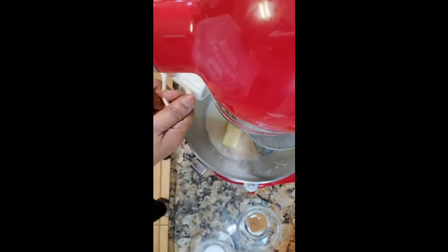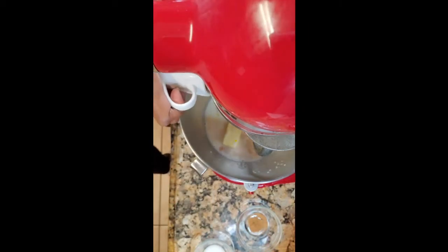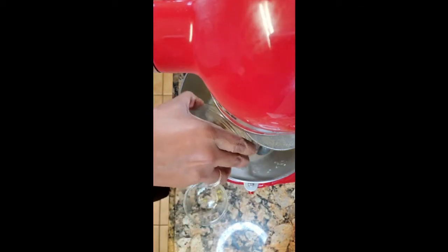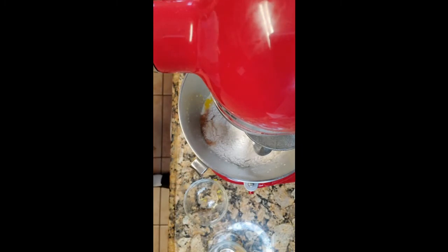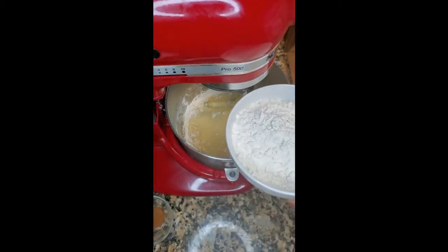Then I'm going to add my egg yolks — let's get a spatula and scrape those in. Then the lemon zest, going to add that all in, and then my nutmeg, and then my two cups of flour. Once that smooths out, the recipe says to go ahead and add in your remaining flour.